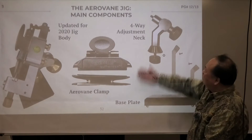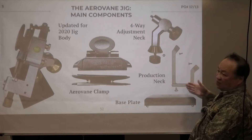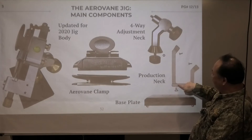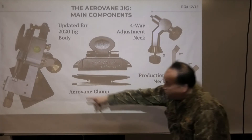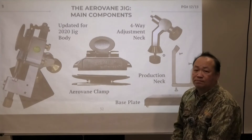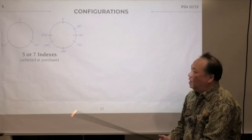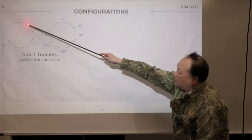What other accessories are included? We have a four-way adjustable neck — one axis, two axis, three axis, four-axis turn. For those who do a lot of production work, we also have the production neck made of stainless steel. Both are mounted on the plate — the production neck holes and the four-way adjustable neck go in the middle. When we first started the arrow wing jig, we gave configurations of 0, 120, 180, and 240 degrees, but that was too confusing. Now we only have two configurations: three-index (0, 120, 240) and seven-index (0, 60, 90, 120, 180, 240, 270).